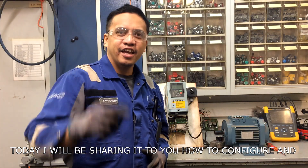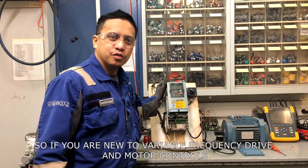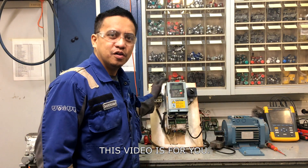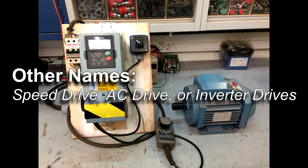What's up guys, today I will be sharing how to configure and connect an electric motor to our variable frequency drive. If you are new to variable frequency drives and motor controls, this video is for you. What is a VFD or variable frequency drive? This is a type of electric motor controller that drives an electric motor by varying the voltage and frequency supplied to the motor, so the speed can be controlled depending on the load demand. It is also known as a speed drive, AC drive, or inverter drive.